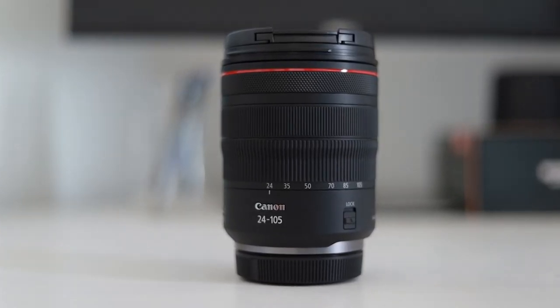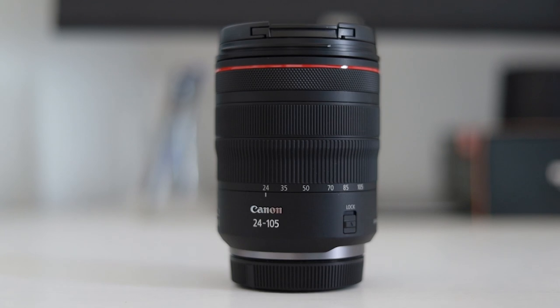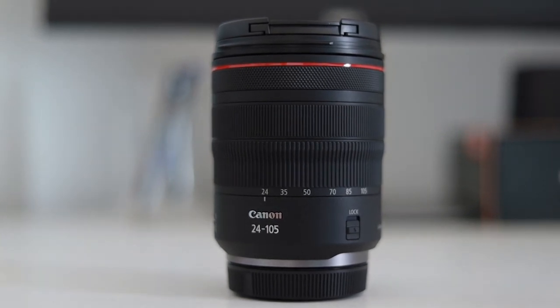Today's video is all about what I think — and this is just my opinion so don't take this as fact — but what I think is potentially the best kit lens ever, and that lens is this right here. It's the Canon 24 to 105 RF lens. Now you might be thinking, is that really a kit lens? Well actually it is, because it came along with my Canon EOS RP and this was the kit lens which accompanied it. So it is a kit lens and it's an incredible kit lens at that.